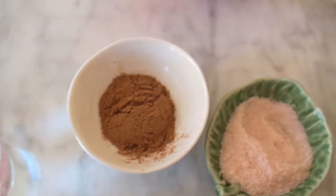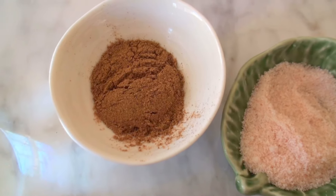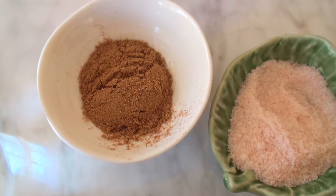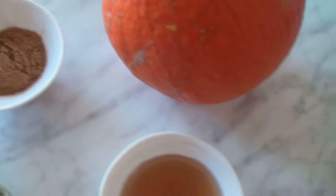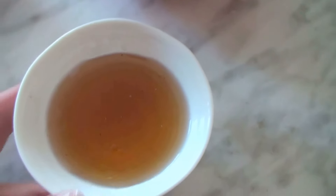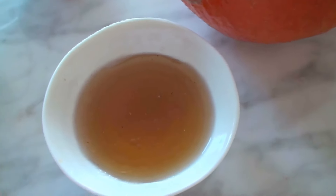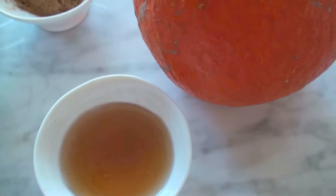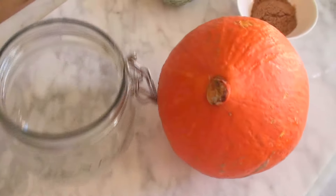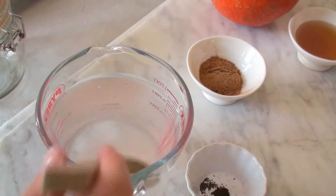I'm also using one tablespoon of pumpkin pie spice mix, and if you don't have the mix you could just make your own — just mix up nutmeg, cinnamon, ginger, and cloves. When the whole thing has fermented, I'm going to mix it up with some maple syrup, just two tablespoons, but that's optional. I think it tastes a bit nicer with it, but it's completely optional. You also need a kilner jar.